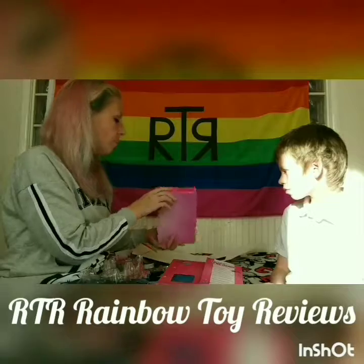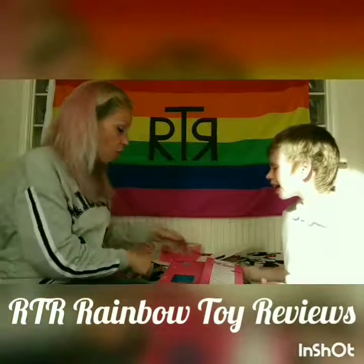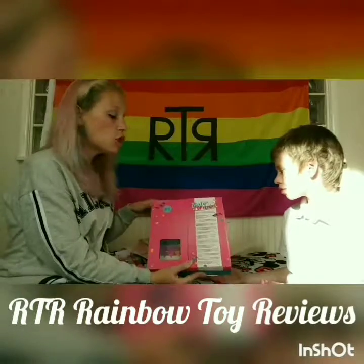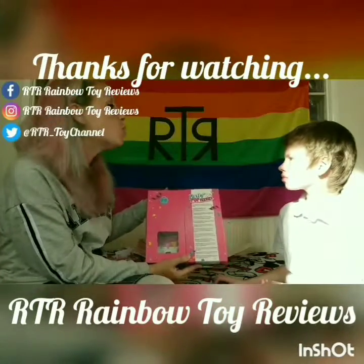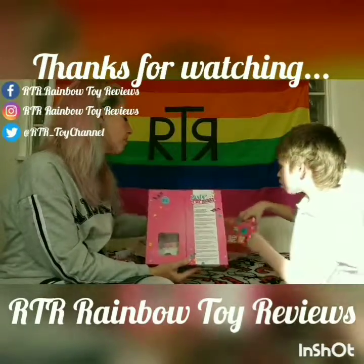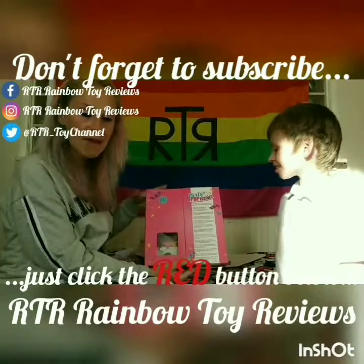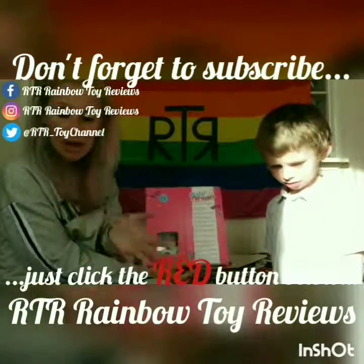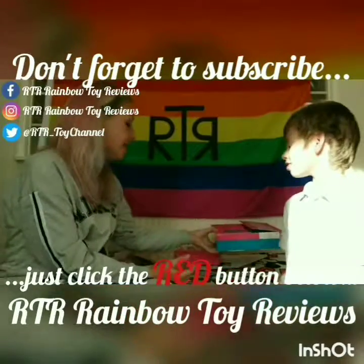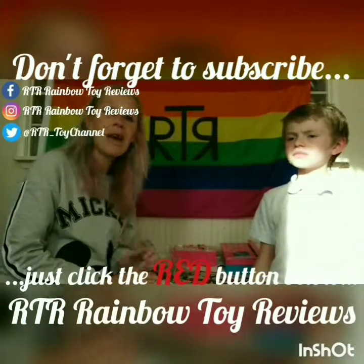I like these Party Pop Teenies, they were pretty awesome. Let us know in the comments below which was your favorite bit. Oscar's favorite was opening the presents part, and I'll show you mine - the rainbow one, of course! My favorite part was actually them popping, even though it's made a mess all over the floor. I'd definitely get these again. I hope you enjoyed watching, guys - thank you and ta-ta for now, bye!